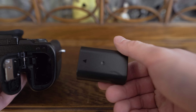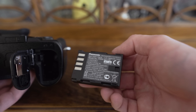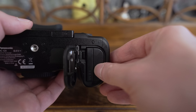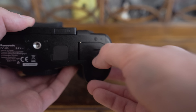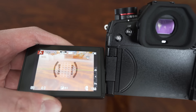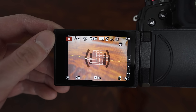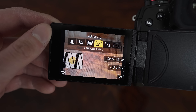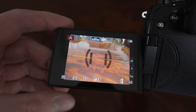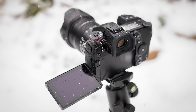Battery life on the G9 is really good, rated from 380 to 920 shots according to CIPA standards depending on whether you use the viewfinder or display. For me, one battery is enough for a typical day of hybrid shooting. You can also get a battery grip for the G9, which will basically double the battery life. The display is a fully rotatable 3-inch touchscreen — the same 1-million-dot panel as on the G85 — very bright and sharp enough for checking focus even in bright sunlight. The G9 also features comprehensive weather sealing: it is splash-proof, dust-proof and freeze-proof down to minus 10 degrees.